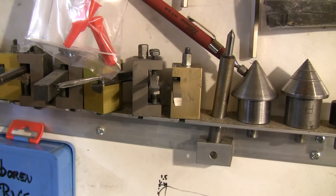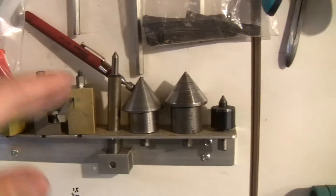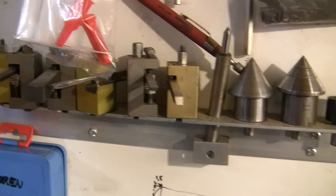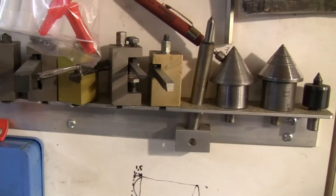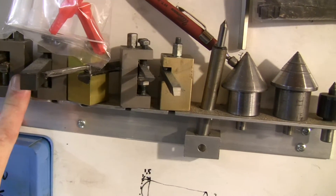I don't have a quick-change tool post, so I've got a lot of tool posts — some made by me, some original.